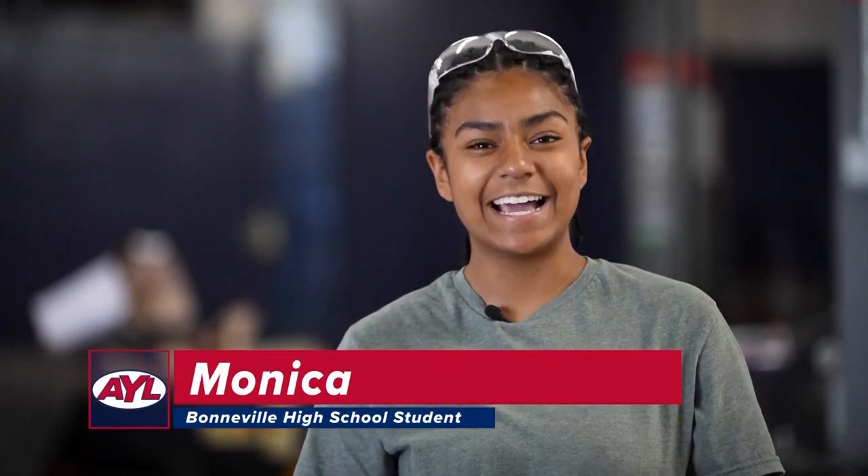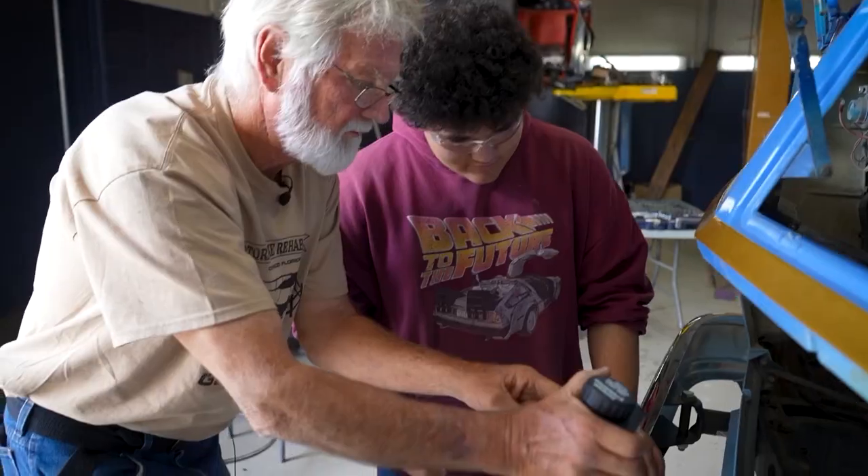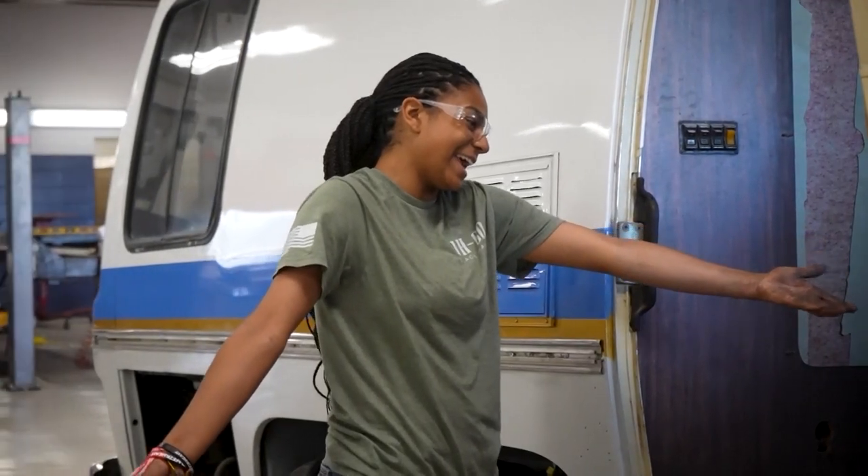My name is Monica Hernandez and I'm the automotive president at Bonneville Garage. Working on the RV during the summer is fun because you get more one-on-one learning with the instructors like Jim and Art. You can ask a bunch of questions — I've been learning so much. It's really cool to see the RV progress and get new things added. It's been really fun.